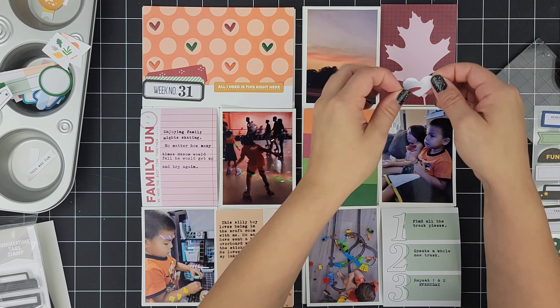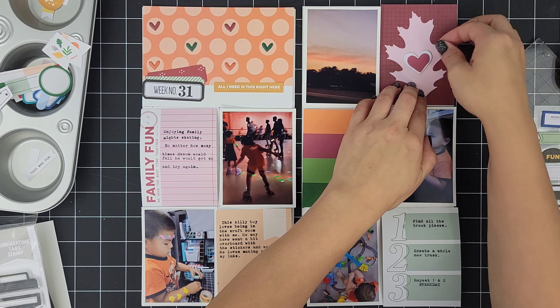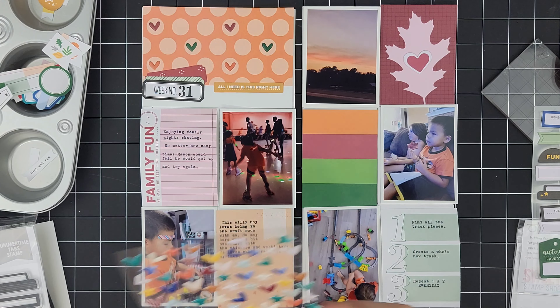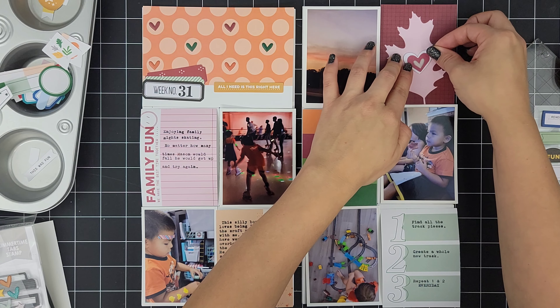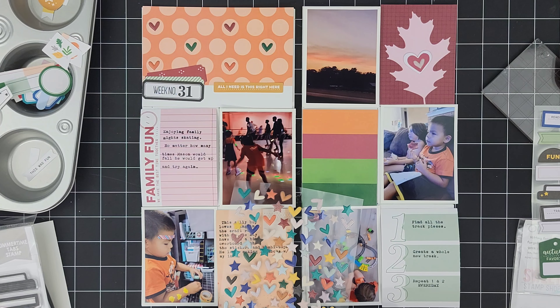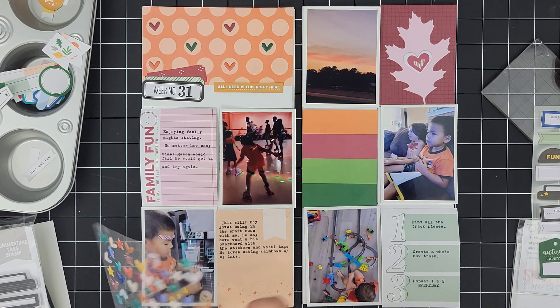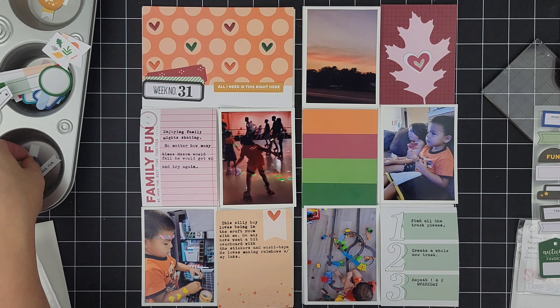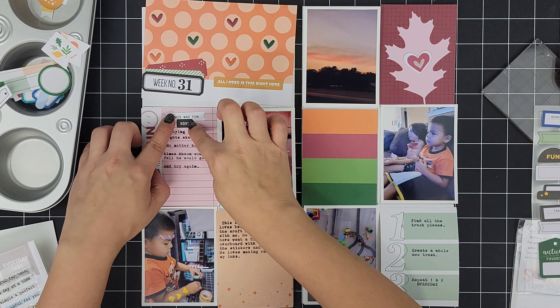I'm moving to the 3x4 leaf card here. Honestly, it really didn't need anything — I loved it the way it was — but I decided to go ahead and add in some hearts. So I do a triple layer: I got a white chipboard heart, a red heart from the die cut, and then I pulled in a red striped tiny heart from the puffy heart sticker. Love that combo. Later on I'll be adding a stamp sentiment at the bottom of the leaf — I think it does add a nice touch of black on the top.